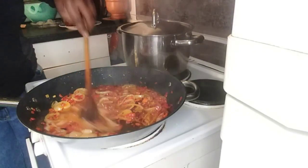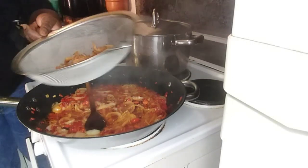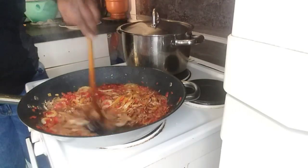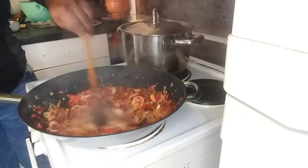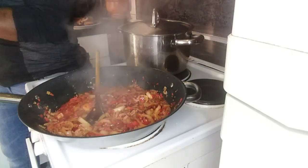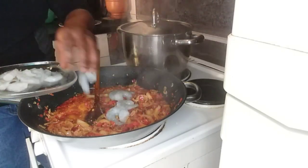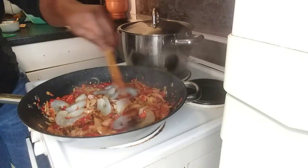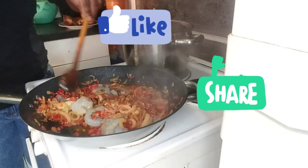It's time to add our crayfish — I roasted it so the water can dry off. Next, the shrimps go in, because the shrimps don't have to cook that long.